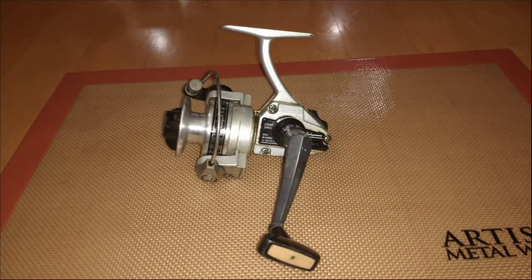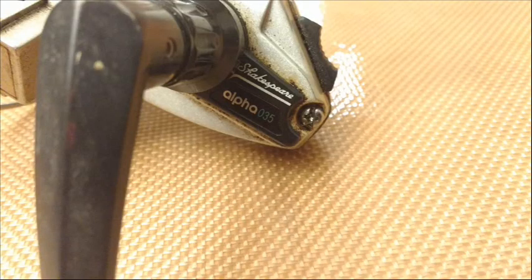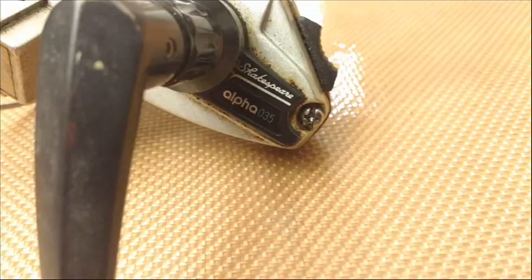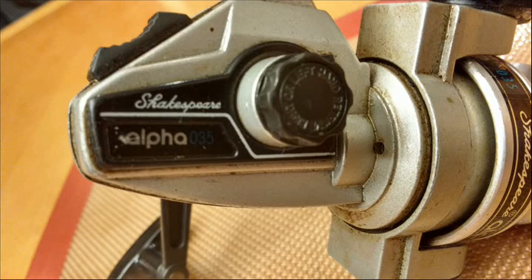It's an all aluminum bodied spinning reel. There are a few plastic parts on it, and only one of them can cause problems as far as I've found. What I like most about this reel is the aluminum construction — the body, the side plate, the rotor, and the spool are all aluminum.